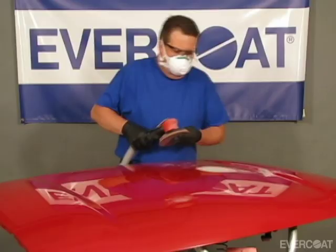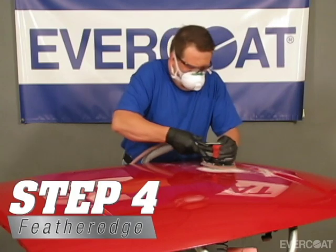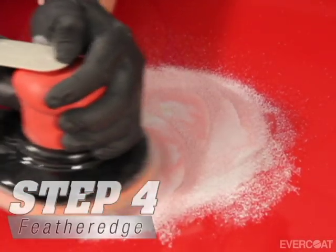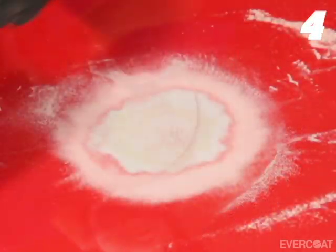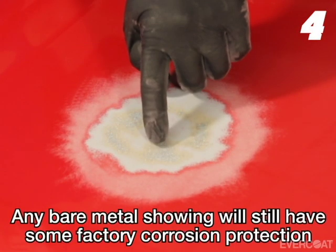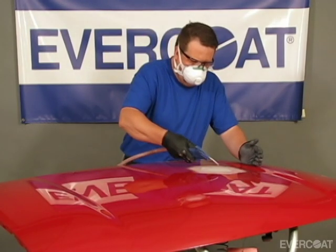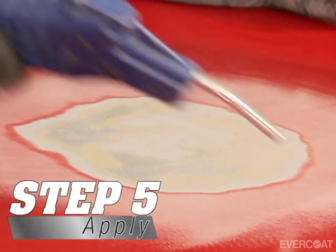Feather edge the perimeter of the repair with 80 grit on a dual action sander. This will create a proper feather edge for the filler to minimize the chance for pinholes and leave a consistent feather edge above and below the filler after the repair has been sanded. Any bare metal exposed at this point will still have some factory corrosion protection.